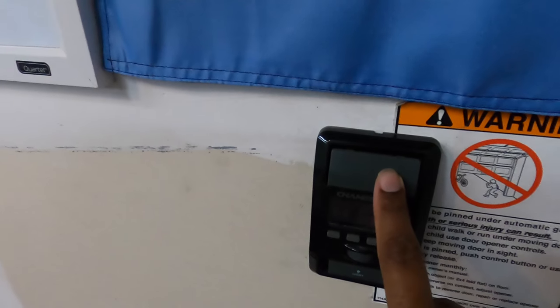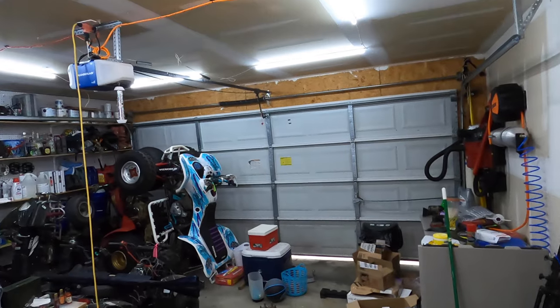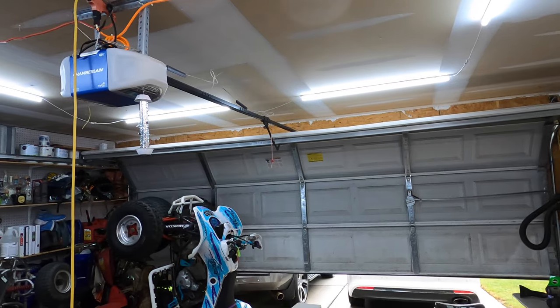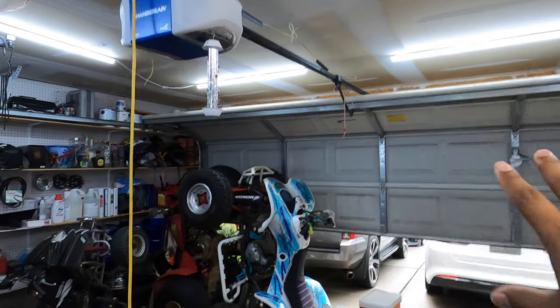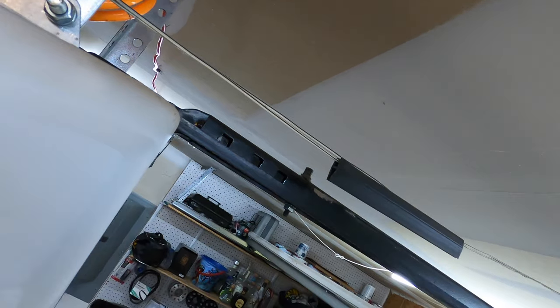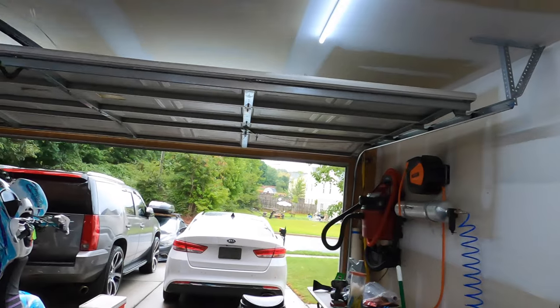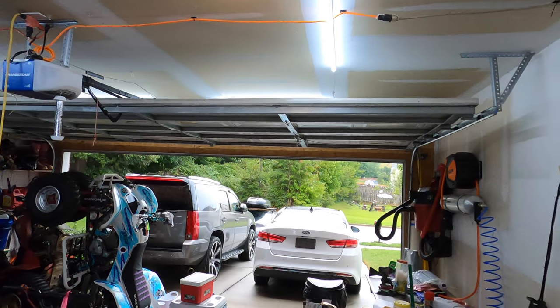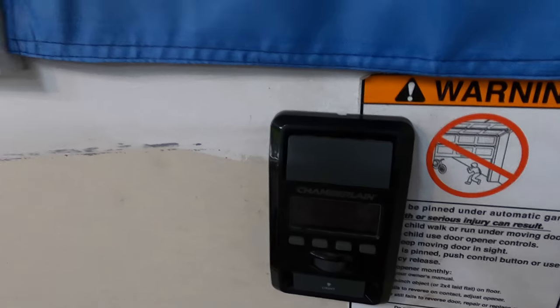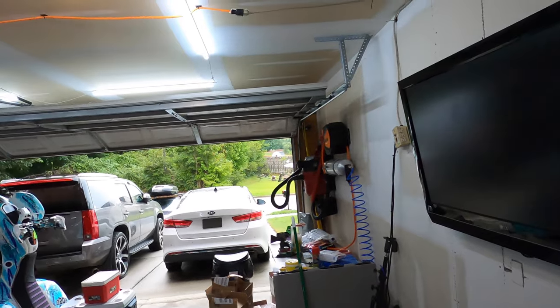Let's press the button to see if it works. The backup power is now restored and this is running just off of the battery itself. You can notice the slow movement — the power cord is unplugged, running just on battery power. It is going up and it is going down.